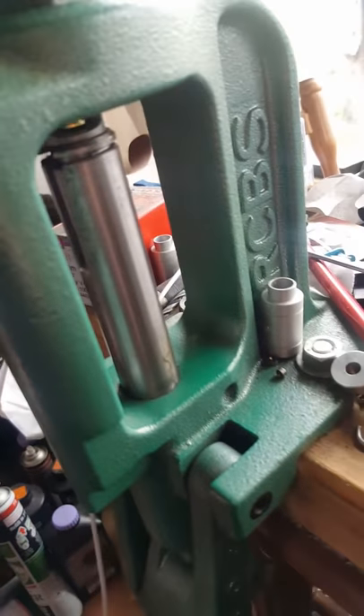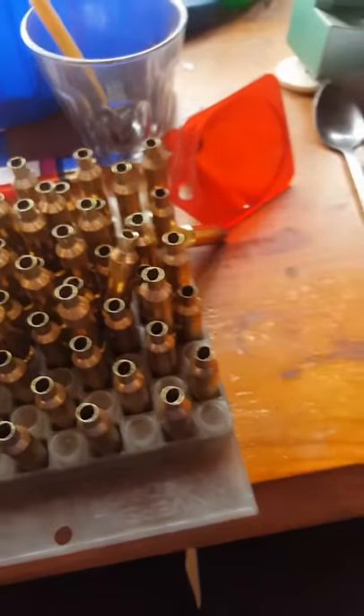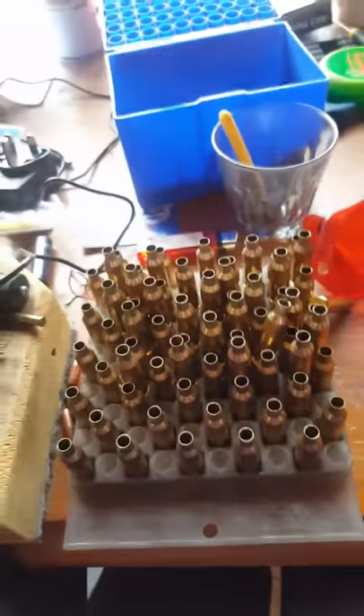Easy, up and down, job's a good'un. Another one — there's some loaded up with 58 grain VMAX. Simple, awesome little wildcat, go for it.